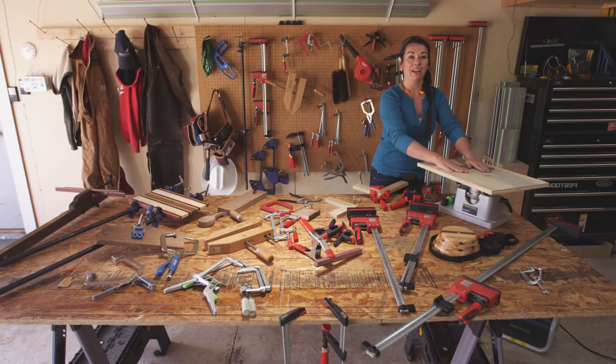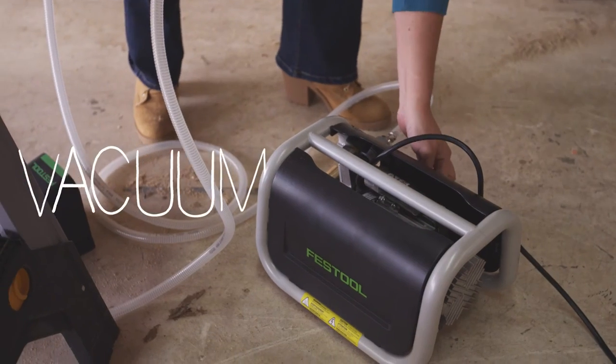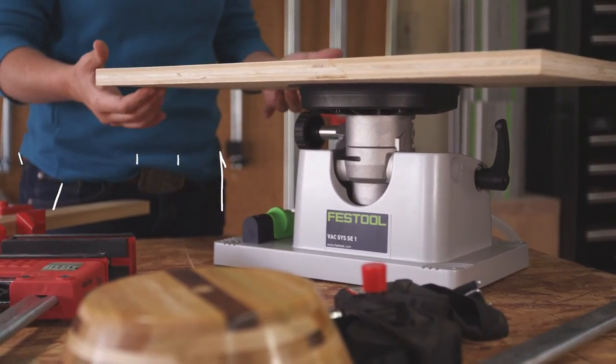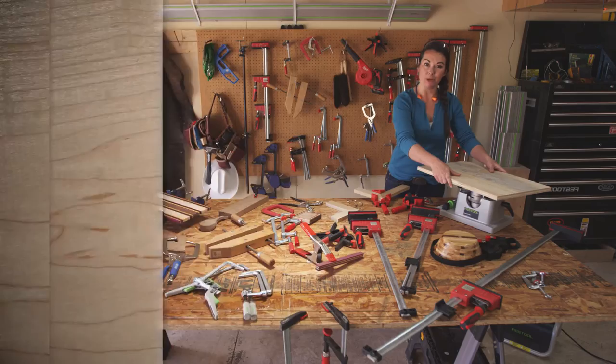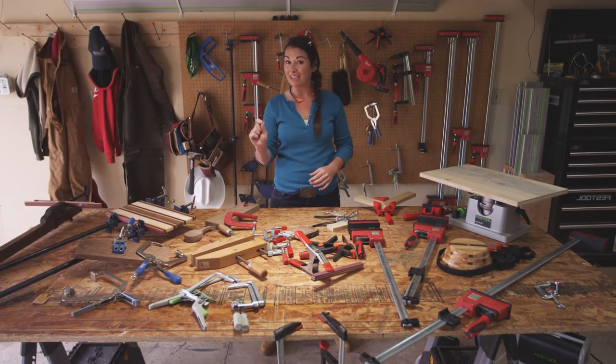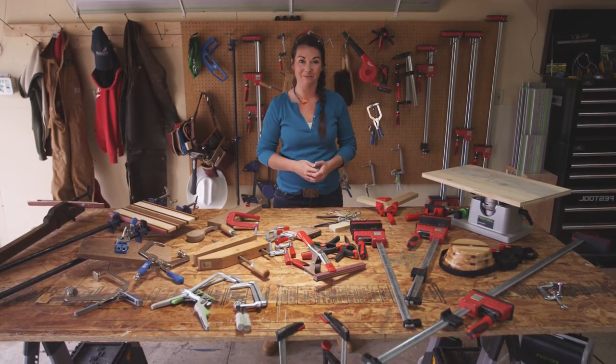Here's also a vacuum clamp, and it uses air and pulls the piece down onto the table, so now you have a surface you can work all the way around and it's not going to shift and move. The point is that clamps are very, very handy, and having the right clamp for the right project is going to make you much more successful. Happy building!